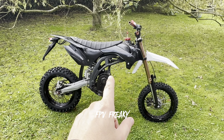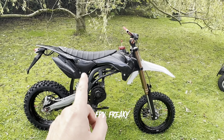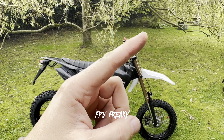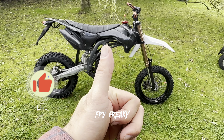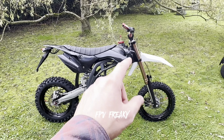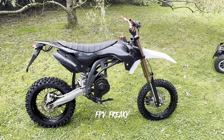Welcome back to the channel guys. I'm FPV Freaky and this is gonna be epic. If you haven't seen episode one I'll put that up there for you, and part two covers how I've built this thing so far. Don't forget to like the videos, I really appreciate all the likes and support. I'd be really happy if you subscribe. Today is day five.